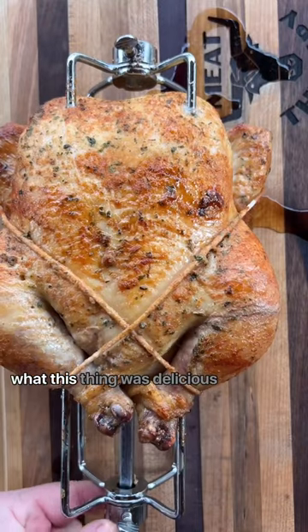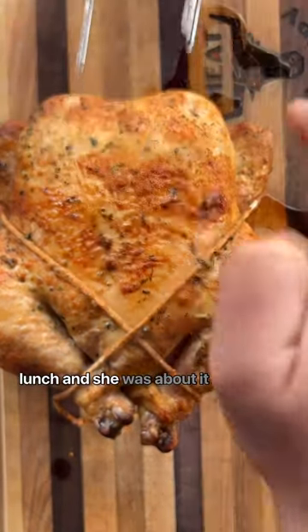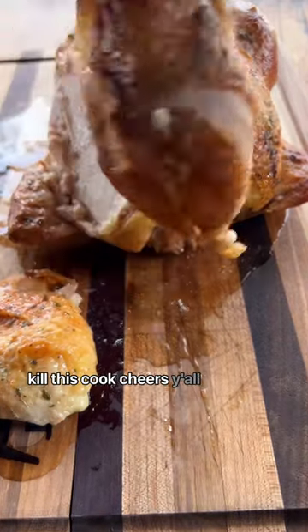I'll tell you what, this thing was delicious. My wife and I ate this for lunch and she was ranting and raving about it, ready for me to do it again. Monument Grill absolutely killed this cook. Cheers y'all.